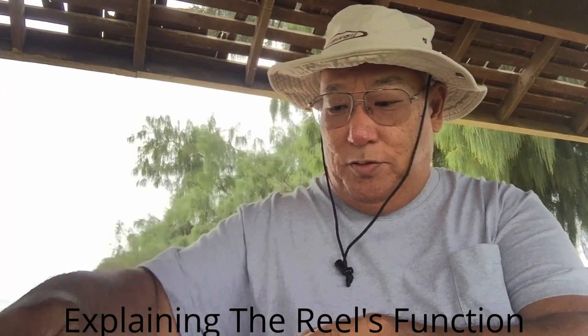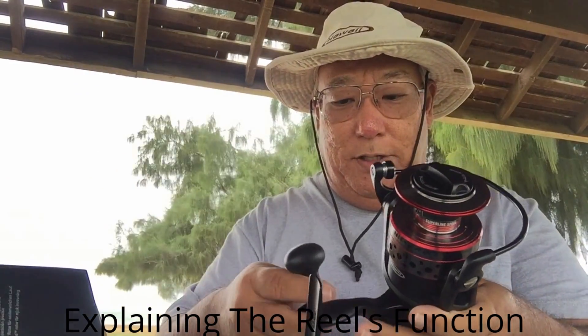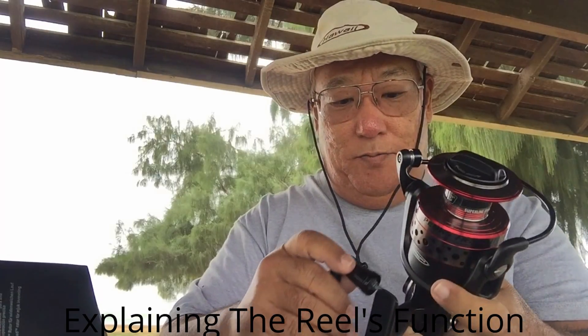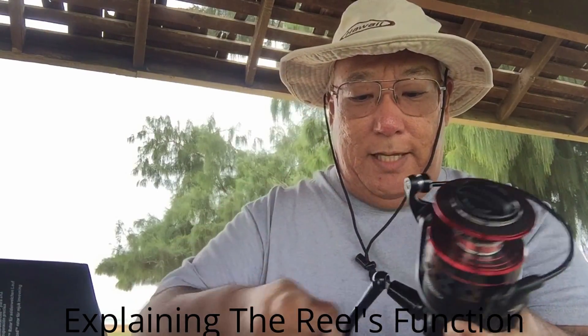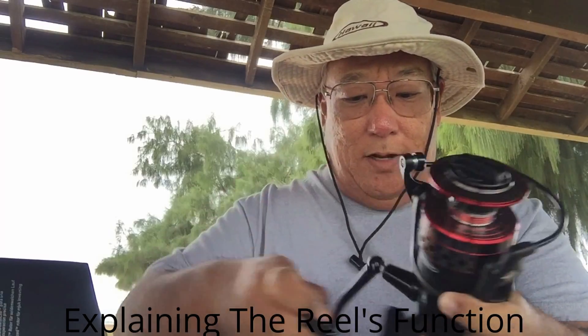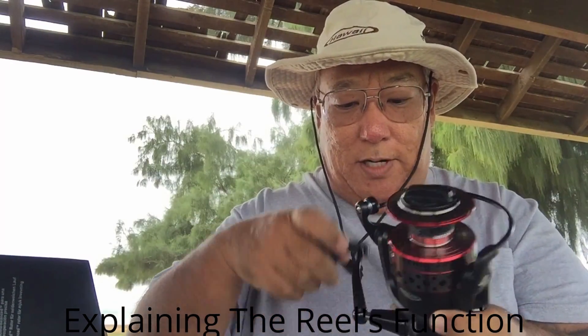What we are going to do is use the Live Leader reel. We are going to put some line on it today. We are going to take it downtown, put some line on it, and try it out later on.